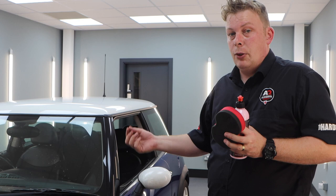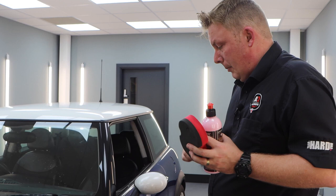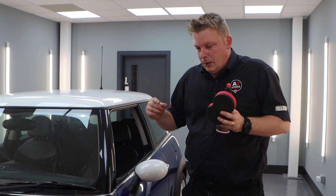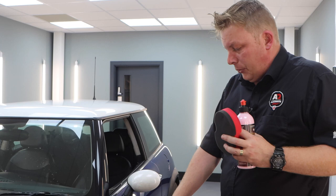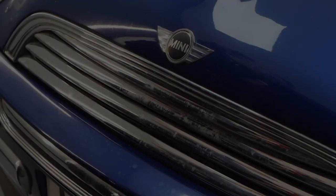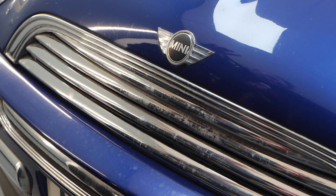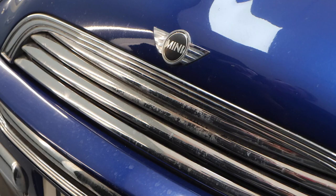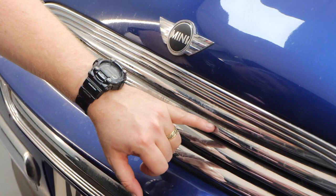Cherry Glaze is also useful on different types of surfaces. As mentioned, you can use it on chrome, plastics, paintwork, and gloss black pillar trims as well. You may want to use a slightly different applicator for different surfaces — for plastics, the round foam app is fine; for gloss black trims, a slightly softer foam applicator or even the Muscle microfiber applicator. For chrome, whether actual chrome or plastic chrome, it works just as well on anything with a nice shiny finish. The wax in Cherry Glaze will also leave a nice glossy finish.